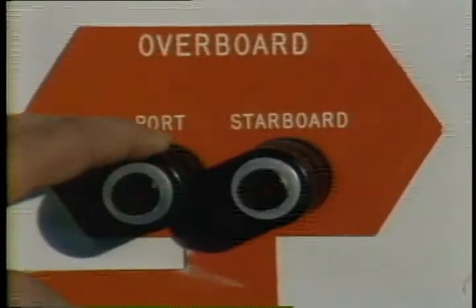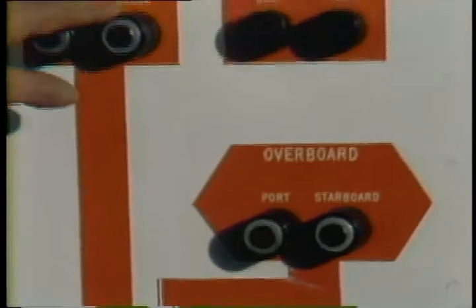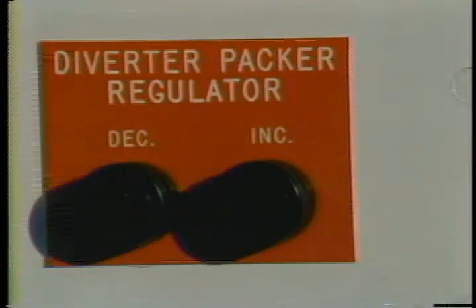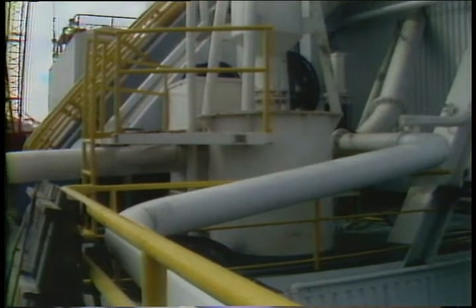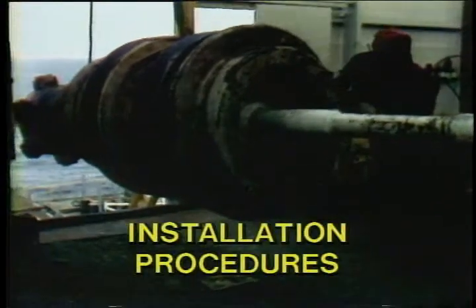Normally your returns will be taken back to the shakers and the vent line overboard valve will be closed. When the shaker valve is closed, the downwind overboard vent line valve will open automatically, giving you a path overboard. The diverter can then be closed, giving you a seal which prevents the influx from coming up through the rotary. You should function test the diverter every trip when drilling shallow hole, and also check your discharge lines periodically to make sure they're not plugged up with solids.